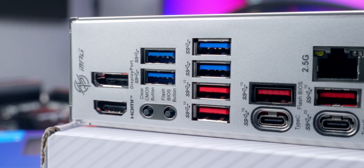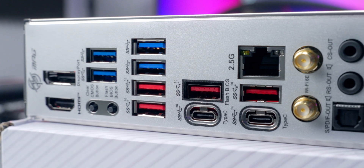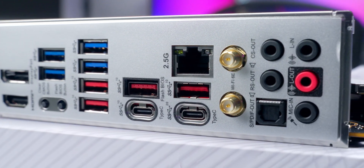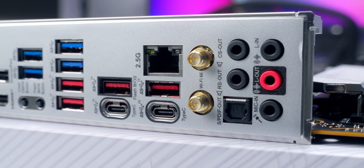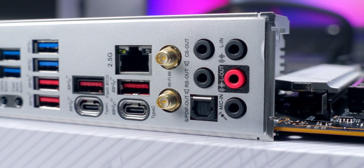The back panel has a pre-installed I/O shield and features DisplayPort, HDMI, CMOS Clear, and BIOS Flash buttons, eight USB Type-A ports, two USB Type-C ports including one supporting 20 Gb/s speeds, LAN and Wi-Fi connectors with Wi-Fi 6E support, audio jacks, and an optical port.